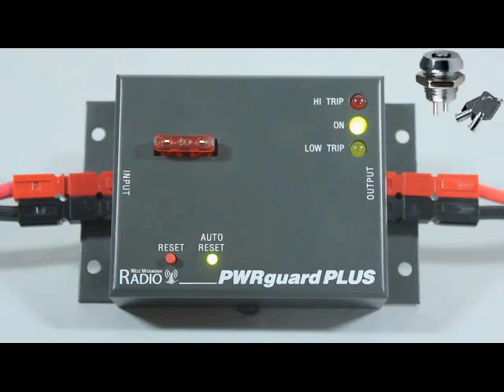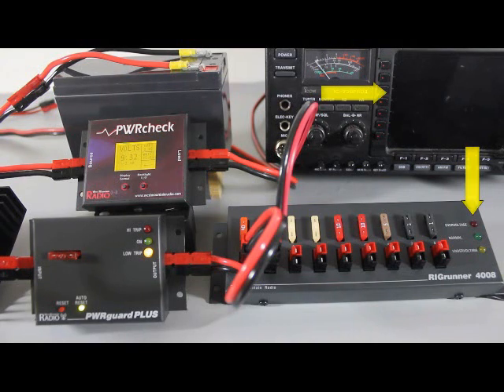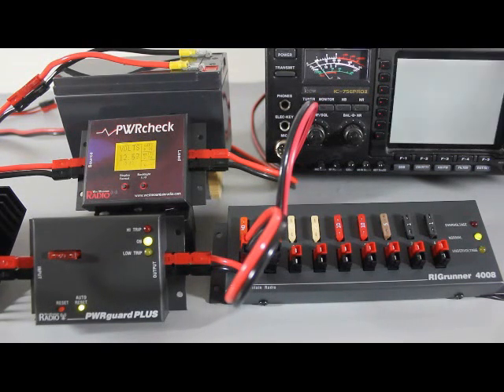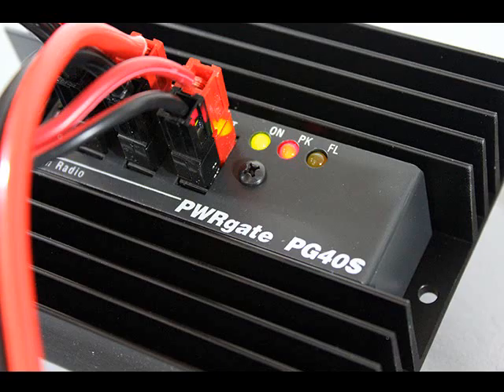A remote sensor can also be connected to the PowerGuard Plus to shut power off for other reasons. To test the PowerGuard Plus, we have substituted a battery which is nearly exhausted. Its terminal voltage is getting very close to 11.5 volts as shown on the Power Check. When voltage drops below 11.5 volts, the Rig Runner LEDs go out and the radio switches off. The low voltage disconnect function of the PowerGuard Plus has prevented the battery from discharging further. As AC power is reapplied, the PowerGuard Plus automatically recovers and the radio switches back on.